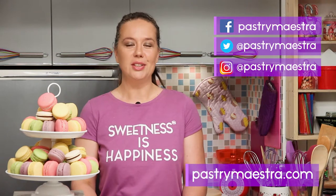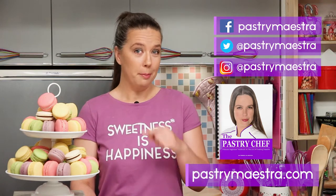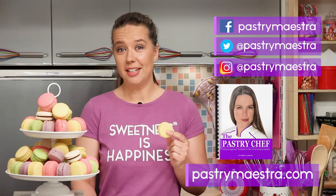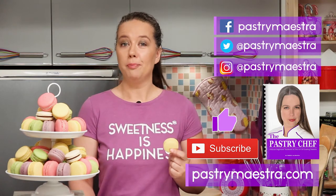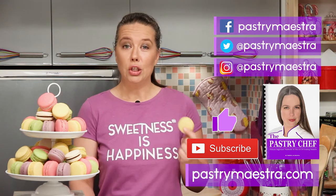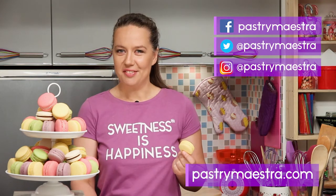On my site you can also download my free 365-page ebook, The Pastry Chef, and maybe buy me a macaron if you think I've earned it. Please hit the like button and subscribe to my YouTube channel — that really helps a lot. And this is the most important thing: don't forget to create sweetness every day, because sweetness is happiness. See you in my next video!